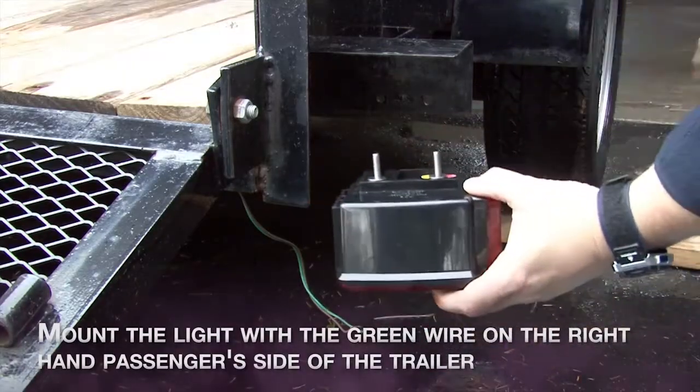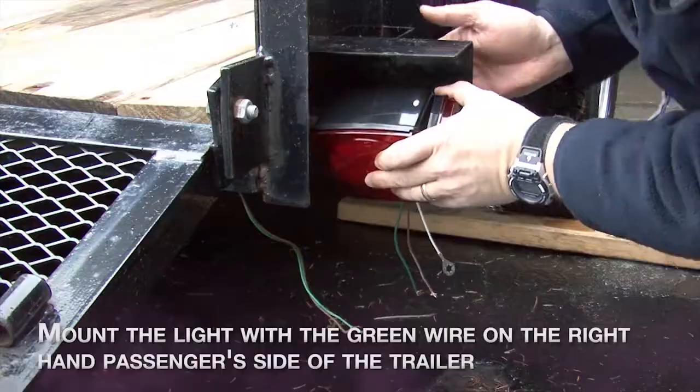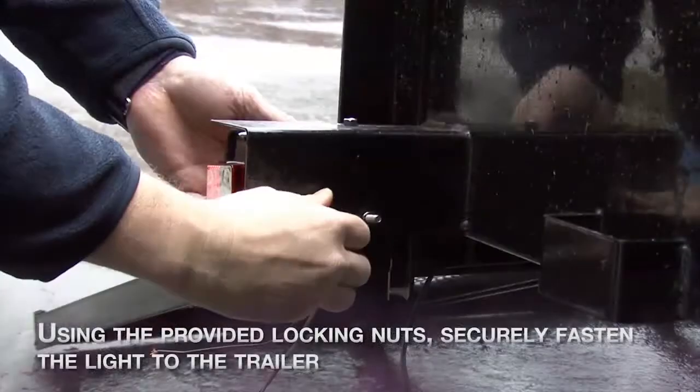Next, mount the light with the green wire to the right hand passenger side of the trailer. Using the locking nuts provided, securely fasten the light to the trailer.